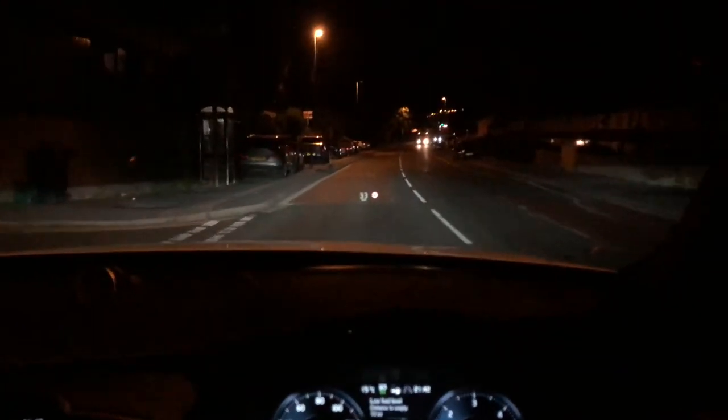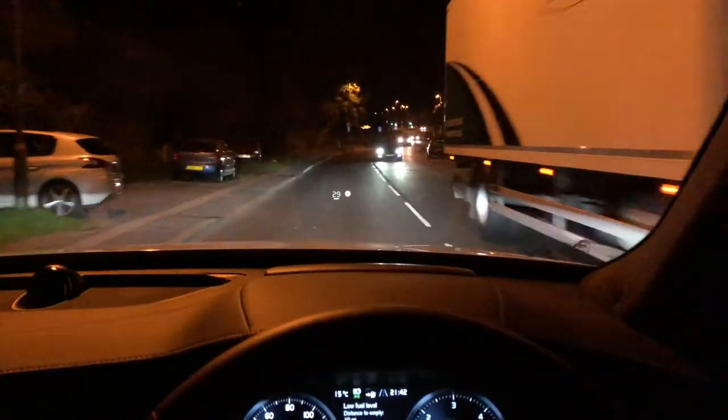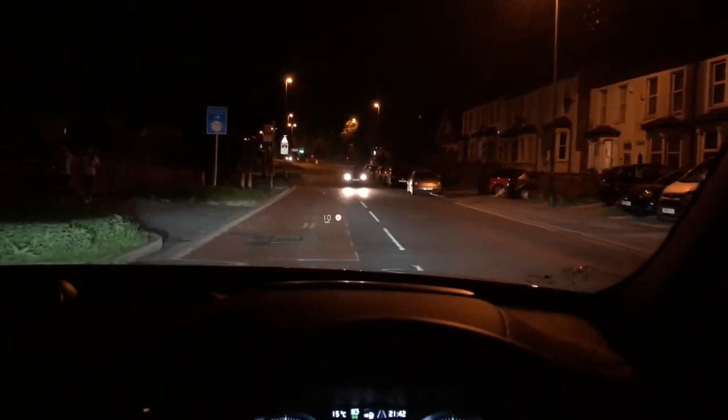I'm off to get fuel and I thought I would take you guys along with me. I'm going to be going to a Shell gas station to get a little bit of fuel, just to show you how the Shell pay-at-pump feature works. It's quite different from the other ones offered from Tesco, Asda and the rest of them.